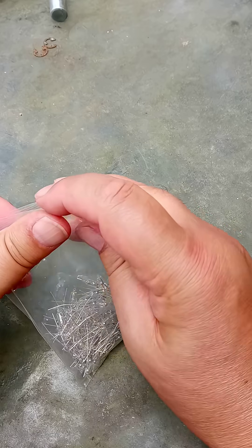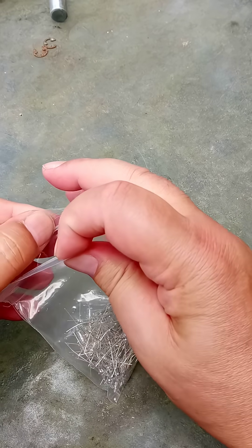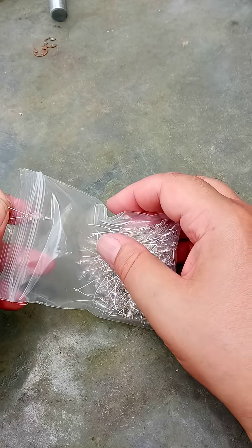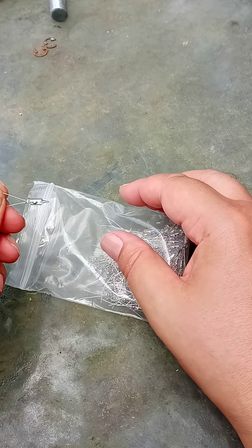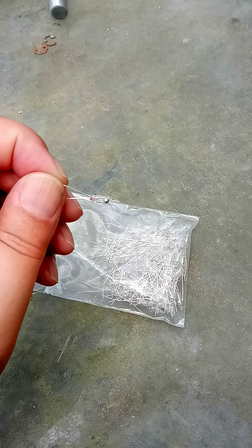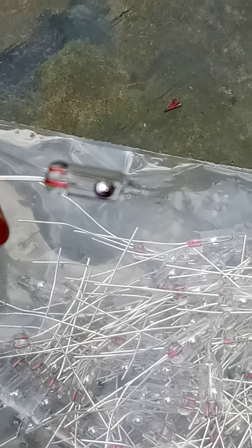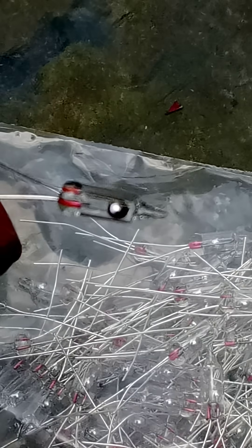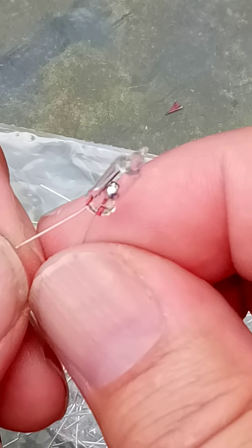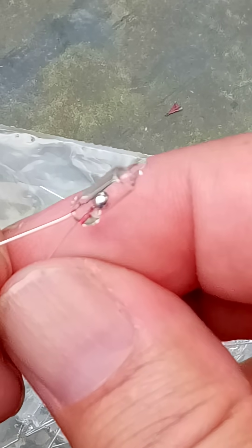It's hell being old when your fingers don't grip anything. There we go. Now let me see if we can zoom in and focus. That is a mercury tilt switch. That is a ball of liquid mercury.